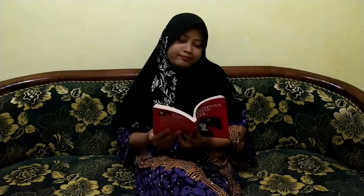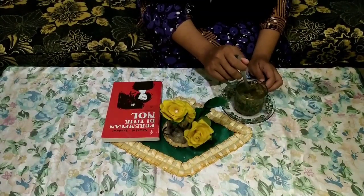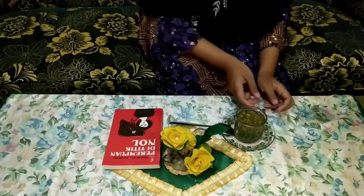Gimana kalau aku bikin teh aja? Bikin teh dulu lah. Kira-kira ini teh apa ya? Ini adalah teh dari daun jambu biji dan serai.